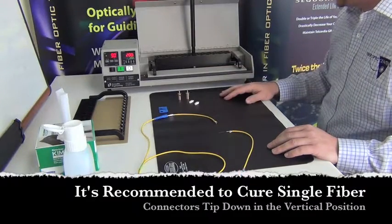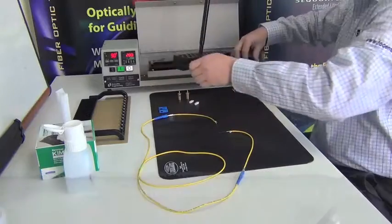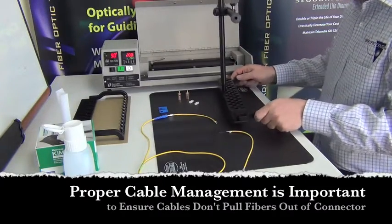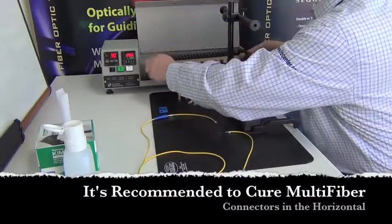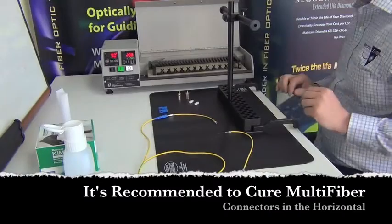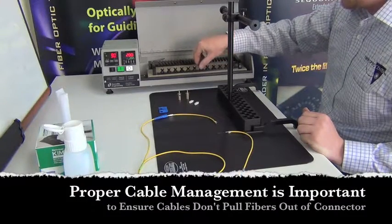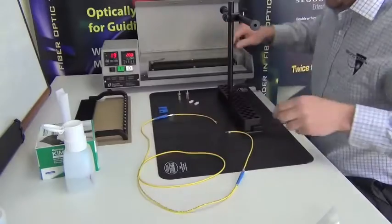Another nice advantage to the oven is that it has a vertical tray for single fiber connectors and a fiber management system that allows you to keep the fibers coming straight down, exiting straight out of their cavities. That can be removed very easily, and if you want to do a multi-fiber connector where a horizontal cure is preferred, you simply slide in the horizontal tray for MT, MPO, MTRJ, or any array-style connector. It also has fiber clamps to hold the fiber in position.